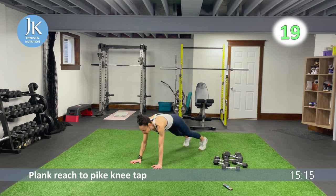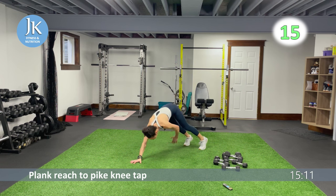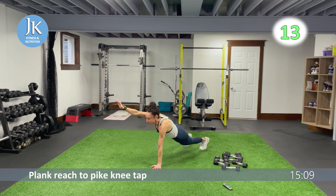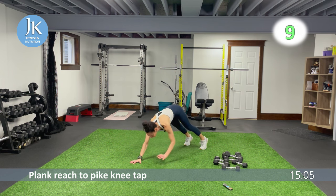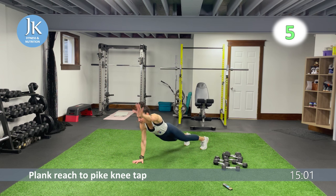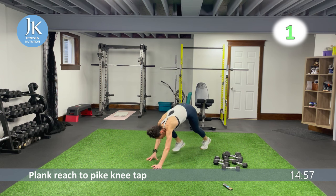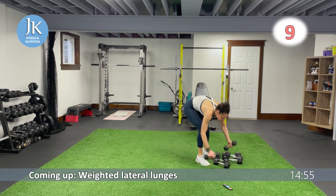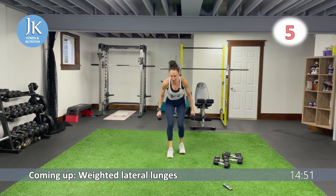Reach, coming across — we have some weighted lateral lunges coming up after this. One, two and across — core is tight, legs and arms shoulder width apart. Three, two, one — up and at them. We're in a lunge position, jump to that side, switch it.